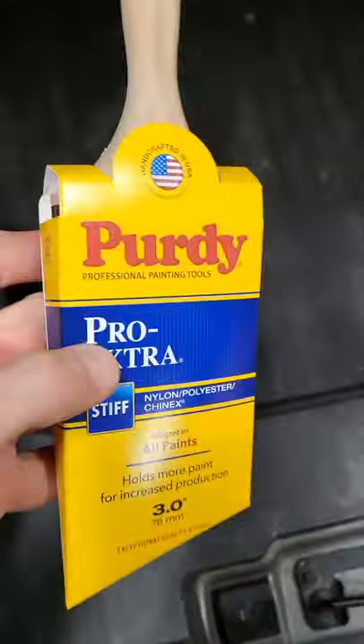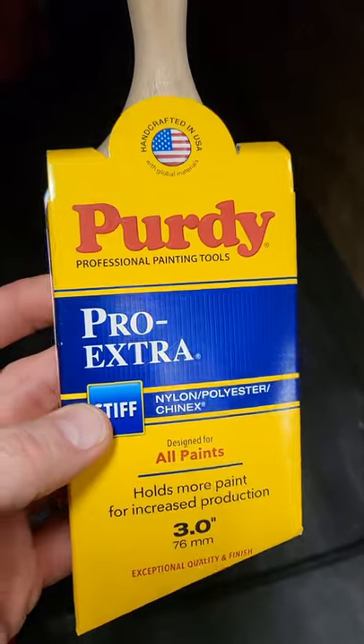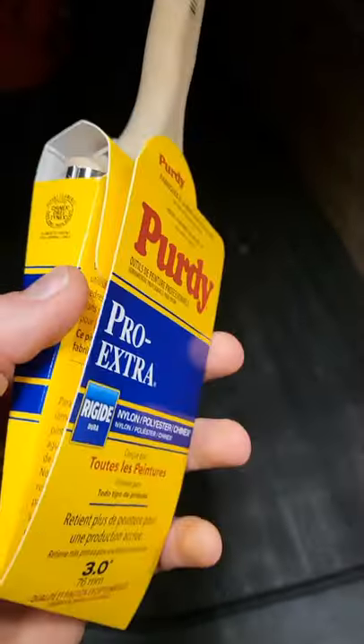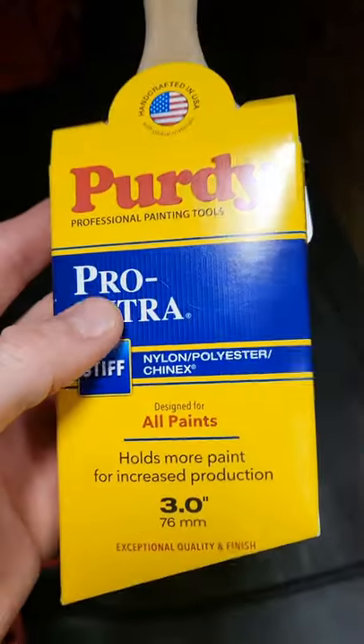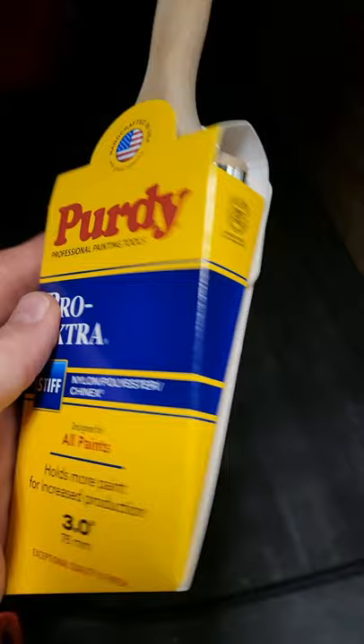I'm just getting ready for my next paint job and I want to show you guys this. For anybody that's a handyman, already does painting, or looking into maybe doing some painting — and also if you're a DIYer or homeowner and you want to get a better finish and make your life easier when you're painting —